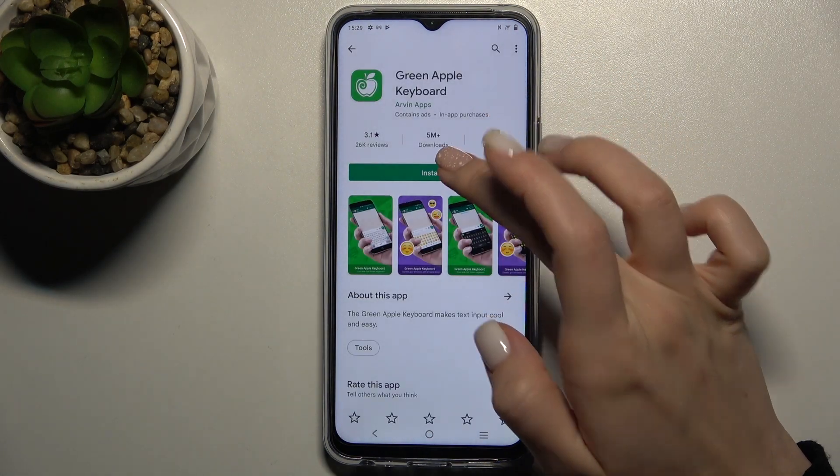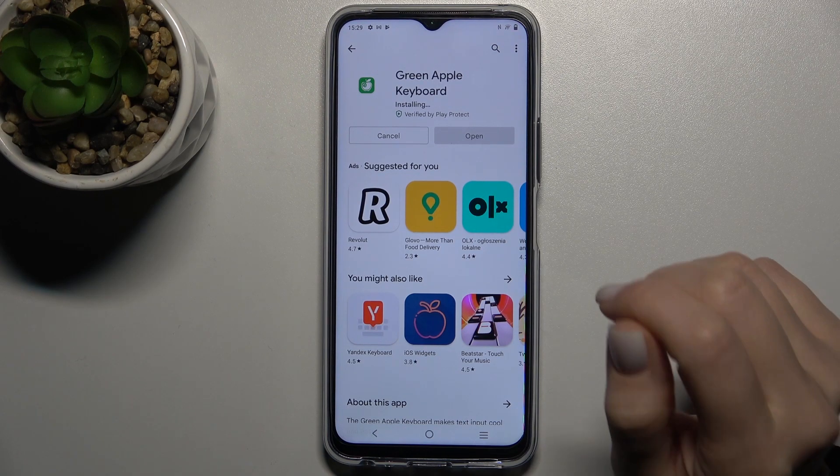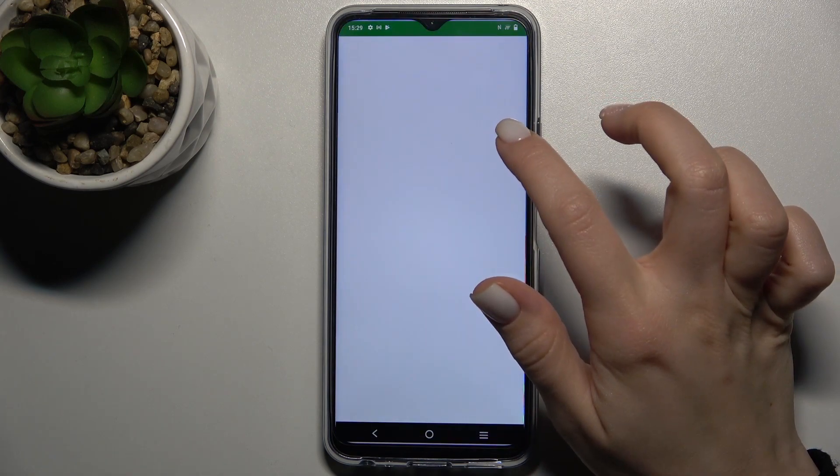Now we have to get this application, so tap to install and wait a couple of seconds while the application is installing on your phone. Now just tap to open the application.